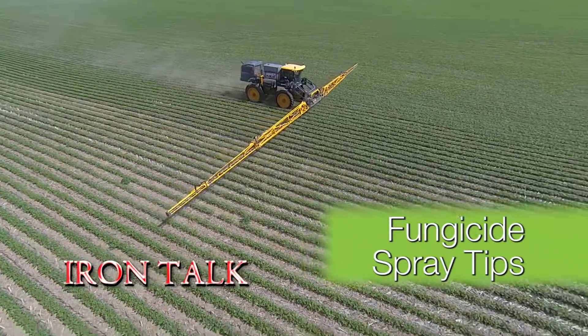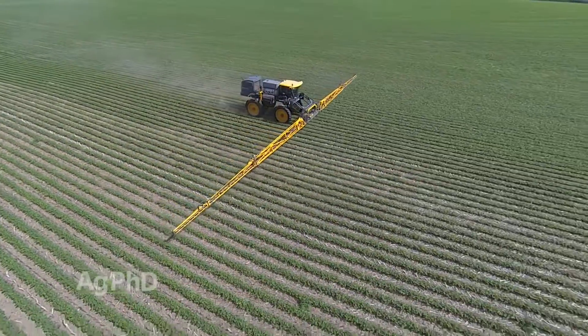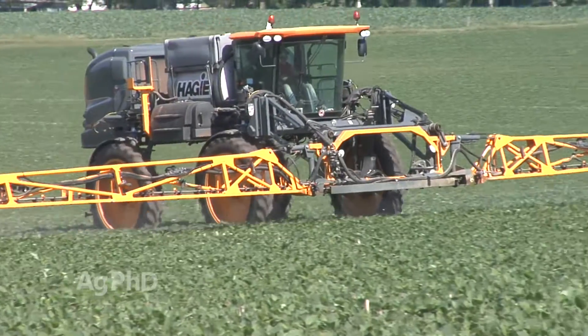Having the right equipment is critical to achieving the best performance from your fungicide applications. In today's Iron Talk, I'll show you a small change that could make a big difference for you.